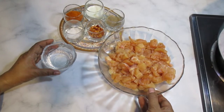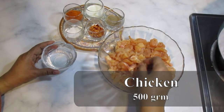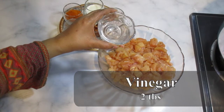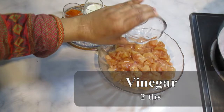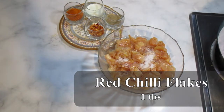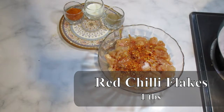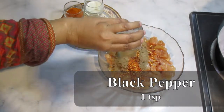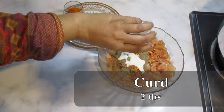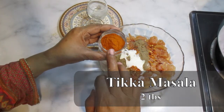Now for making the pizza chicken, I have taken 1.5 kg of chicken and cut it into small pieces. First I will add 2 tablespoons of sirka, 1 tablespoon of namak, 1 tablespoon of kuti mirch, 1 teaspoon of kali mirch, 2 tablespoons of tahi masala.